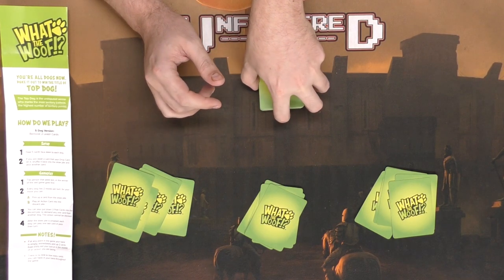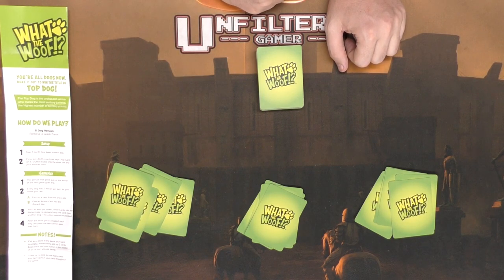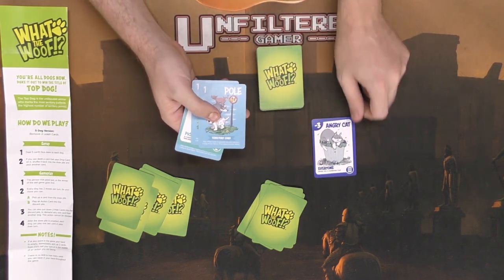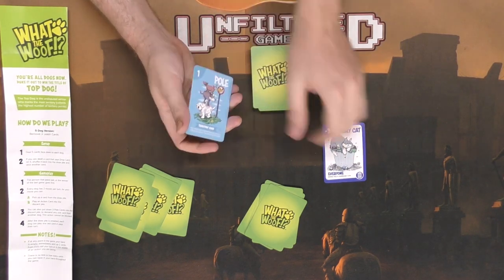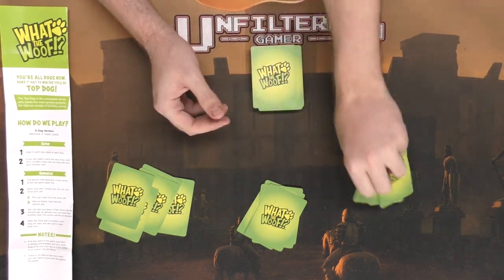Then choose a starting player — maybe someone who owns a dog or last took their dog out — and begin the game. Each player gets two actions on their turn and actions are fairly simple. You can either play a card or draw a card from the deck. Once you do that your turn is over. Pretty simple.